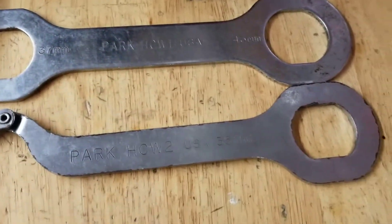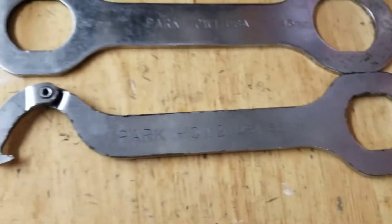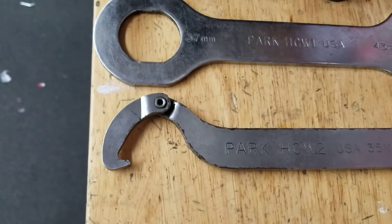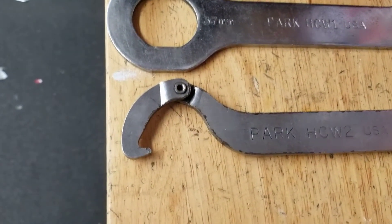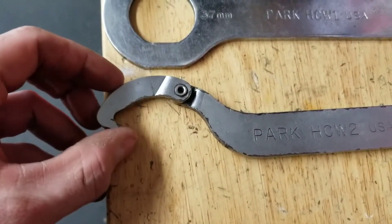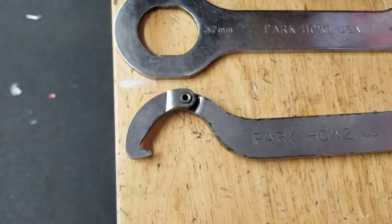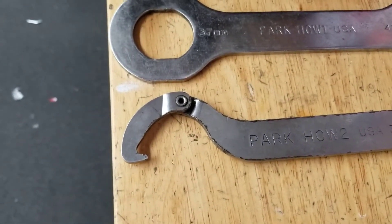HCW-2 is going to be a 35mm box end on one end and a hook lock ring tool on the other end. This is unique — you don't see these usually with a pivot in them; they're usually fixed. You'll see some of those later on. That's kind of unique — I've never used one like this. I usually use the other kind.